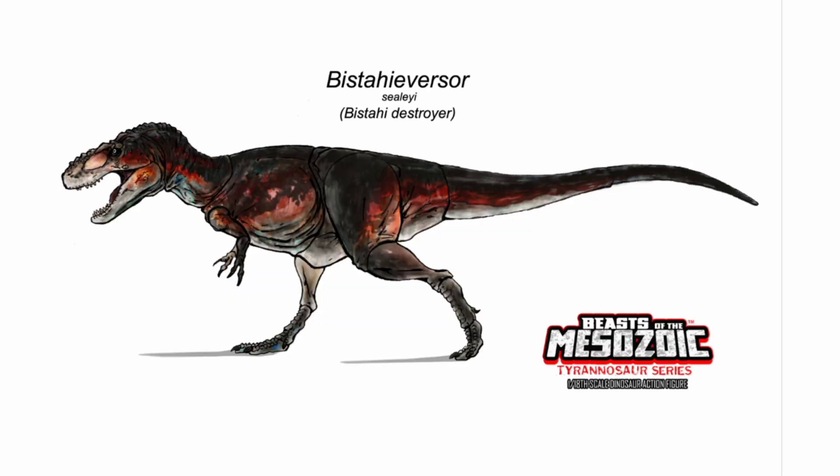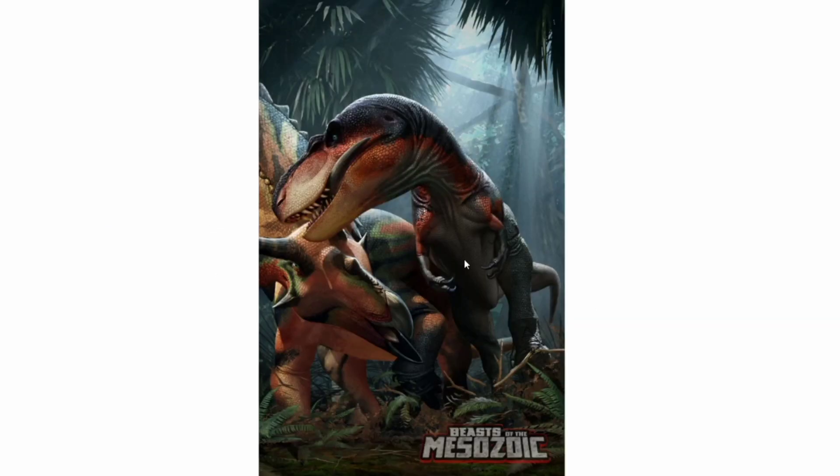The first thing on our list is the Vistahivisir. In the last video, I showed you some box art that was in progress, which showed the Vistahivisir's head biting onto what looked like a horn of some sort. Just recently, we actually got the box art photograph done by the very talented Rao Ramos, and it looks spectacular. And I was right about it being a Pentaceratops that it was biting into. It looks like the Pentaceratops and the Vistahivisir lived at the same time, which is really cool.